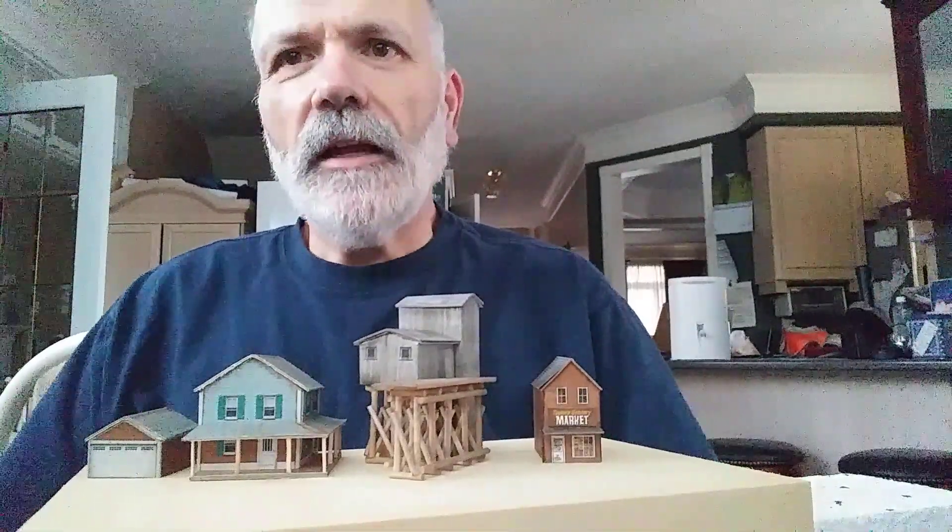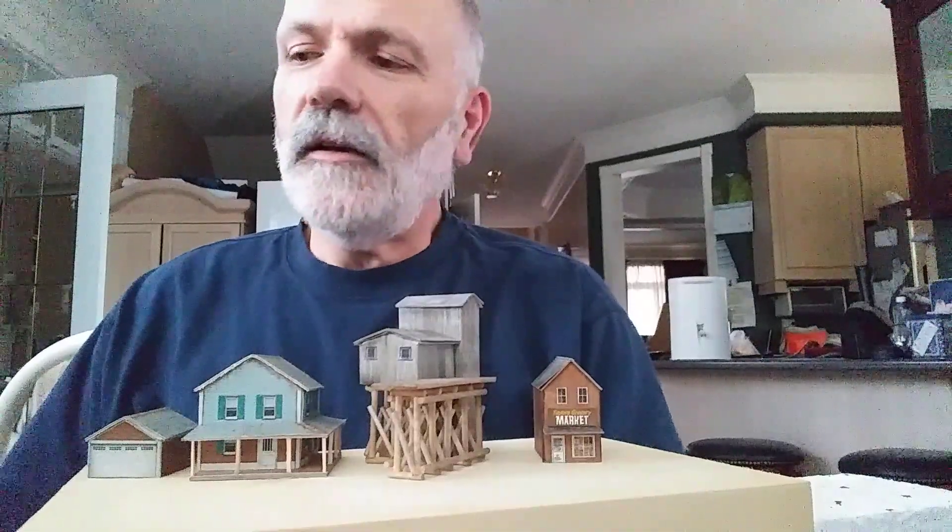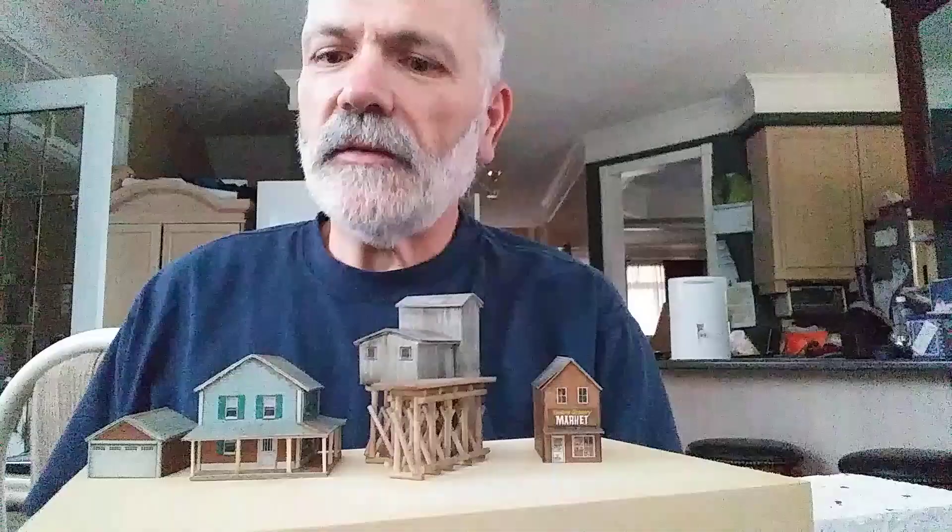Hello fellow YouTubers, just thought I'd introduce myself. I'm Randy of Randy's Dioramas and Trains, otherwise known as RDNT. You might have seen my first diorama that I built — I've got that here on the table just to give you some perspective.